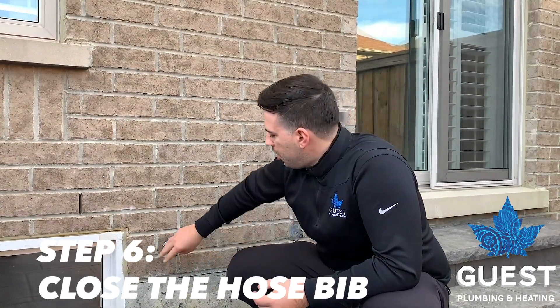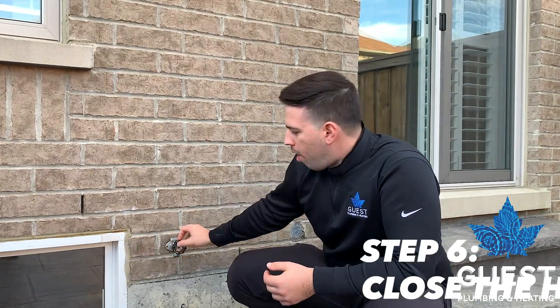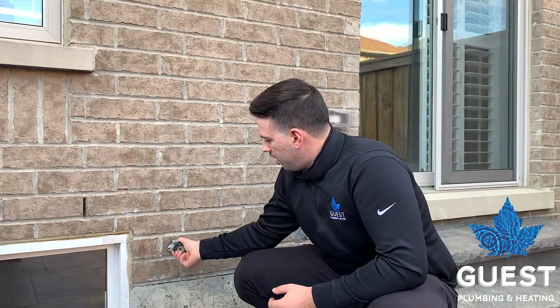Step six is the final step. Come back outside and close your hose bib off for the winter. Those are the six steps on how to winterize your outdoor hose bib.